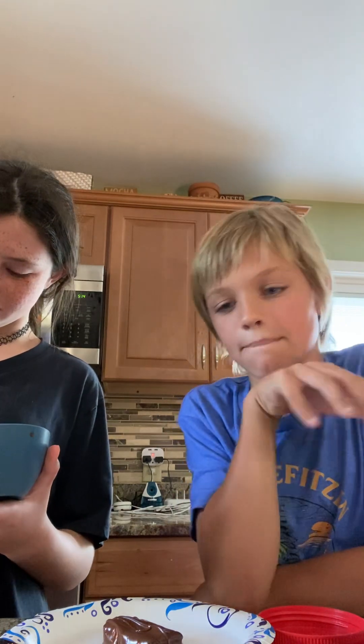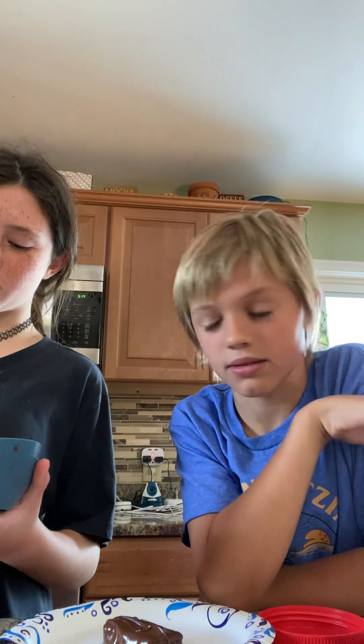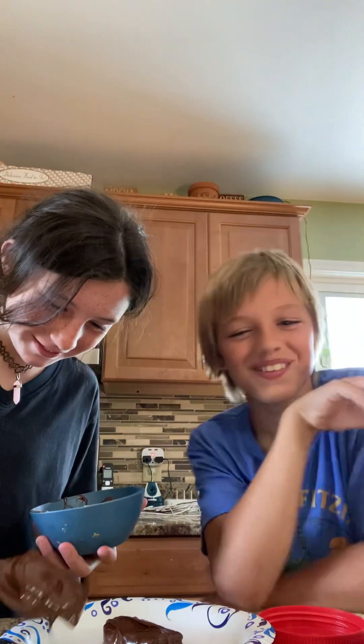No judgment. Much judgment. It's gonna be so many comments like 'oh my god, she's so weird, when does she eat peanut butter?' She does eat peanut butter though — peanut butter, peanut butter, peanut butter.